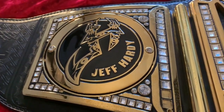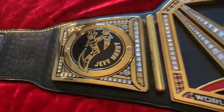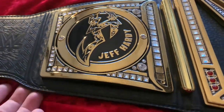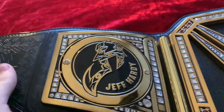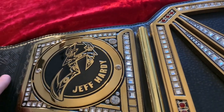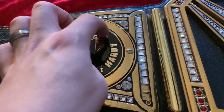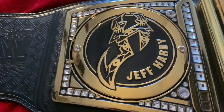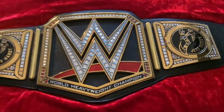As a massive Jeff Hardy fan, I would have loved to have seen at least one more world title run with either the WWE or Universal Championship, but I think these side plates look phenomenal on this title anyway. The black and gold obviously just works on this belt. I've been very critical in the past saying the Universal title with black side plates just doesn't look right to me, but on this championship I think these side plates look best. I just wish we could have gotten it one more time in real life.